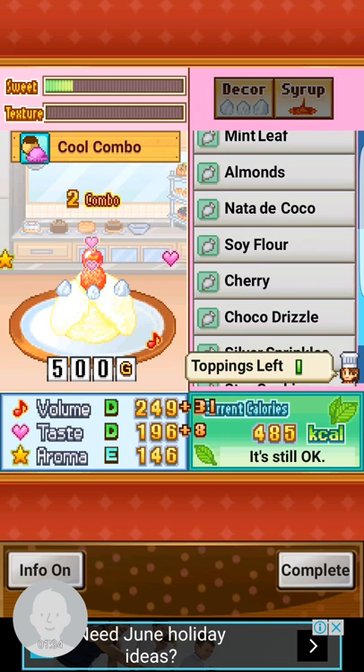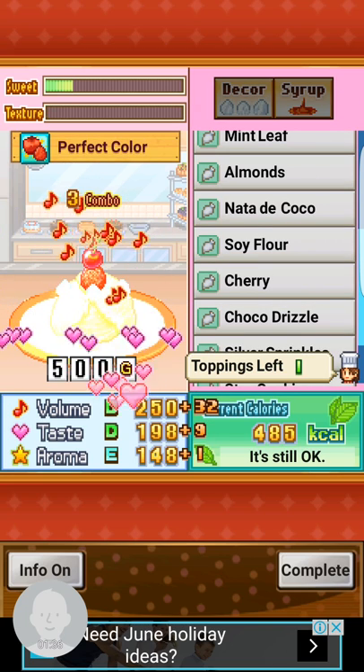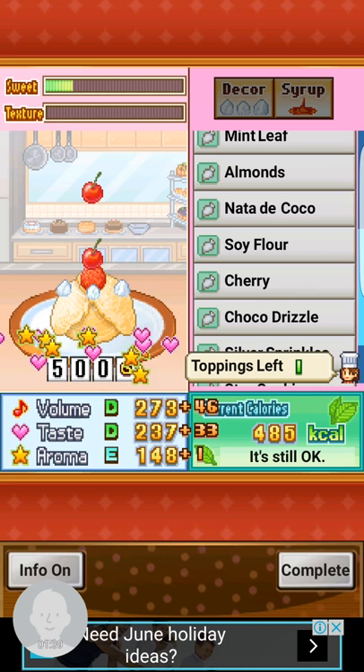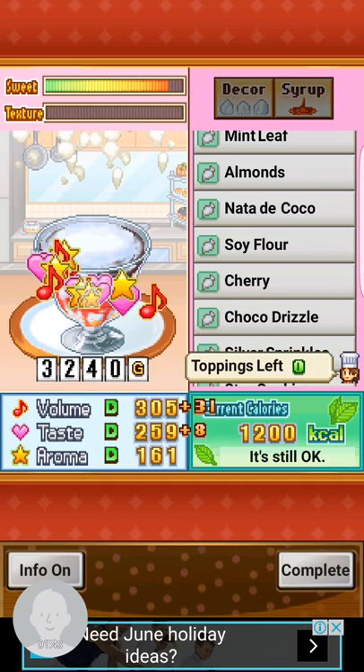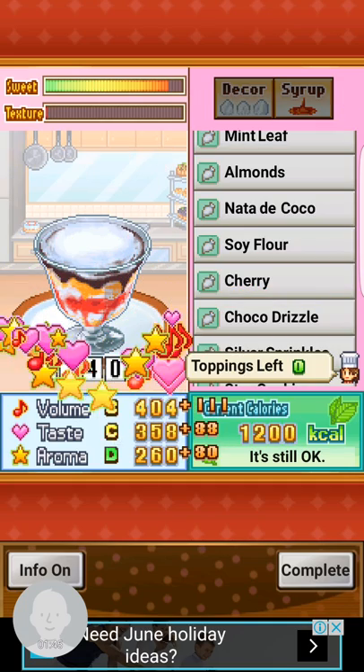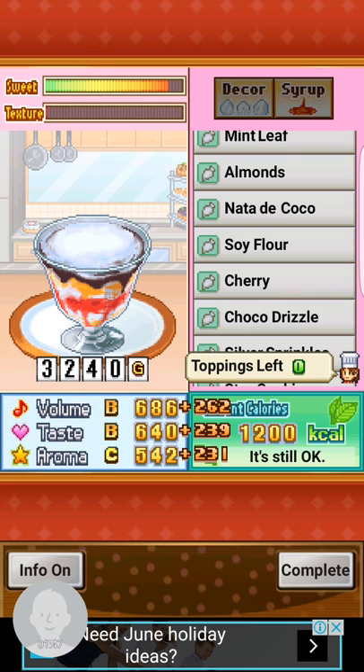One cherry and the second cherry, then just put another cherry. Tada — big sundae! So that's how you create it.